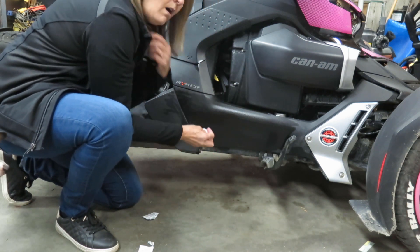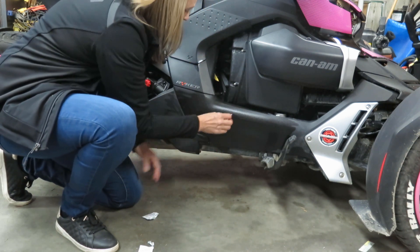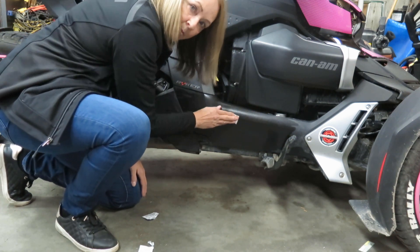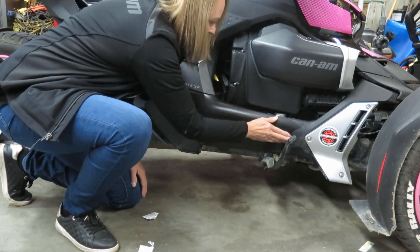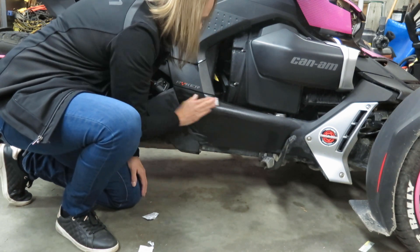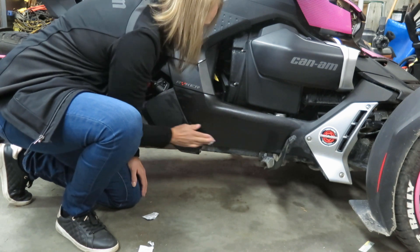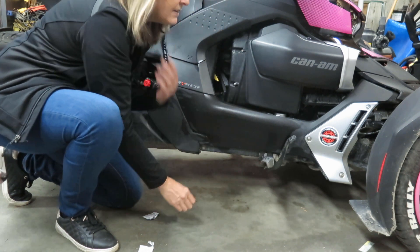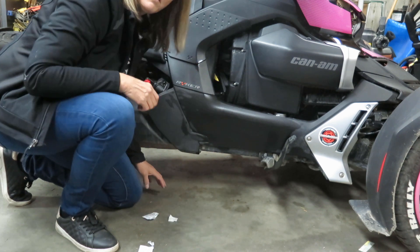And then of course because it is alcohol it's going to dissipate fairly quickly, and after that happens we're ready to apply our graphics. Alright, excellent — now we can move on to the next step.